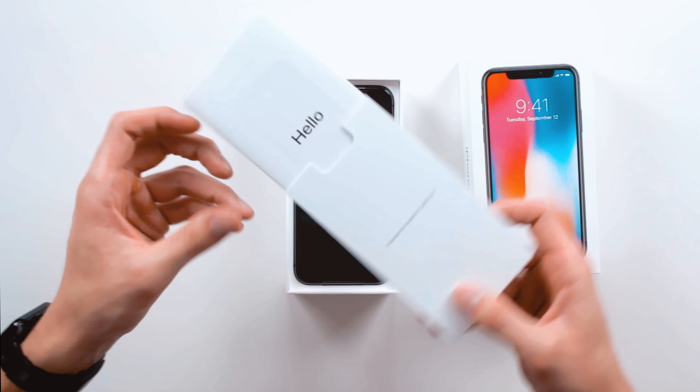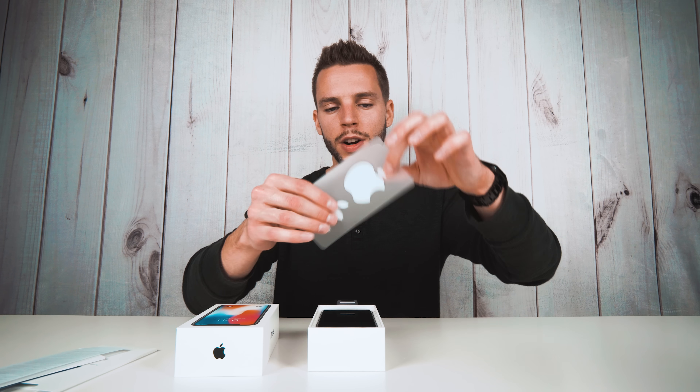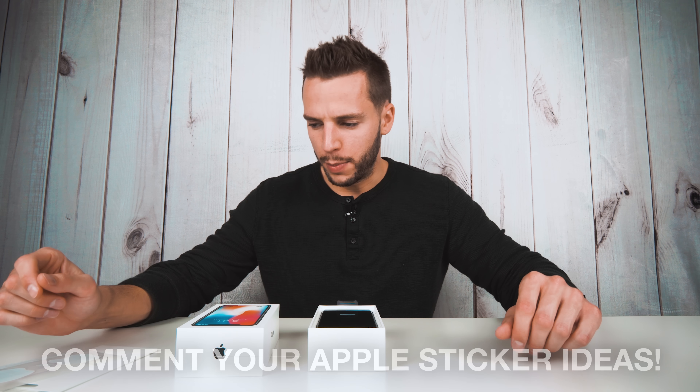Let's continue with the unboxing. In this first tab that we pulled out, this is your Hello Quick Start manual. I'm actually gonna have to read this Quick Start manual because of the no home button on this new iPhone — this is gonna take a little getting used to. You have your warranty and product information, and of course it wouldn't be an Apple product without some Apple stickers. I still don't know what to do with mine — I have like 40 of them. I was gonna put them all in my car, but after about the sixth sticker, people think you have a problem.